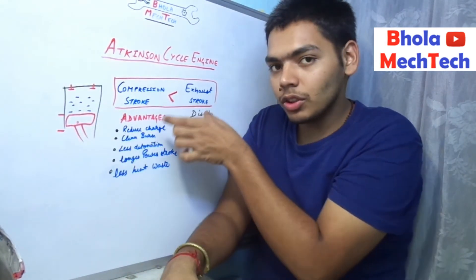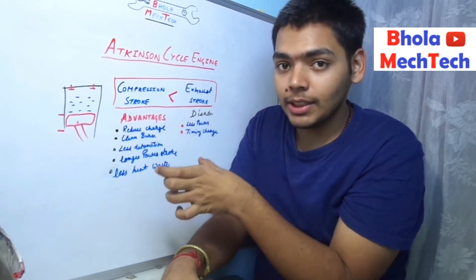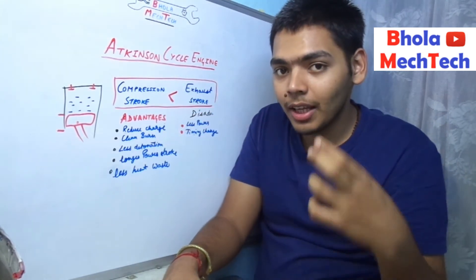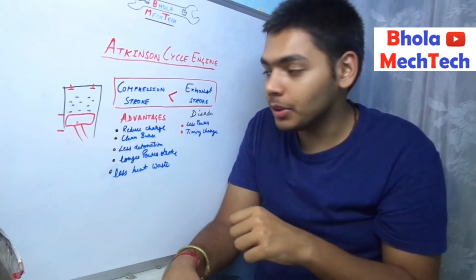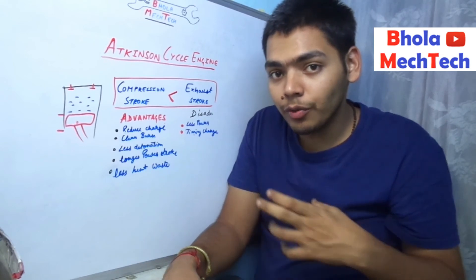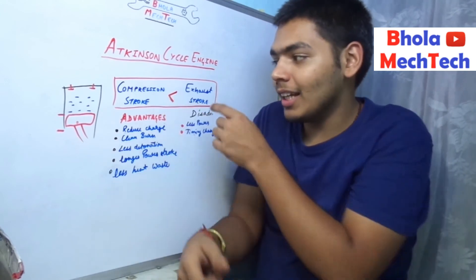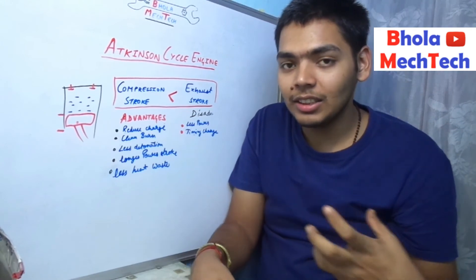Whenever this situation occurs, the engine has higher efficiency. The shorter the compression stroke, the less air-fuel mixture is inside and the less fuel is consumed. And the longer the expansion stroke, the more of the energy generated by the fuel is extracted from the engine. This is the beneficial relationship provided by the Atkinson cycle engine.